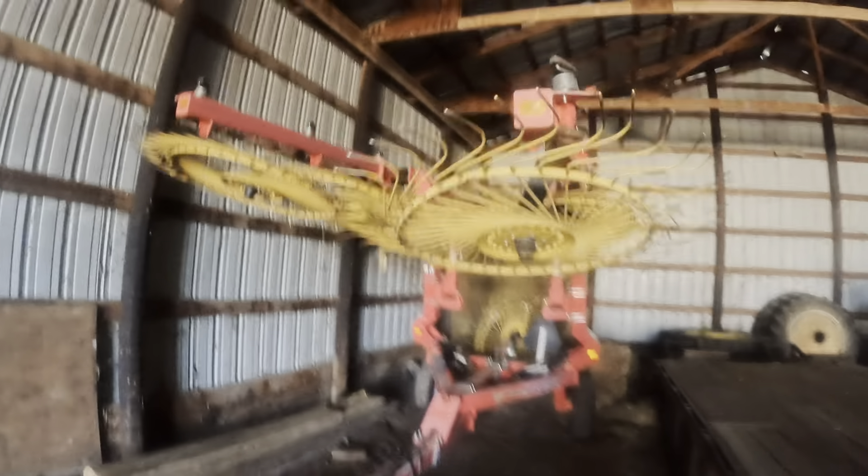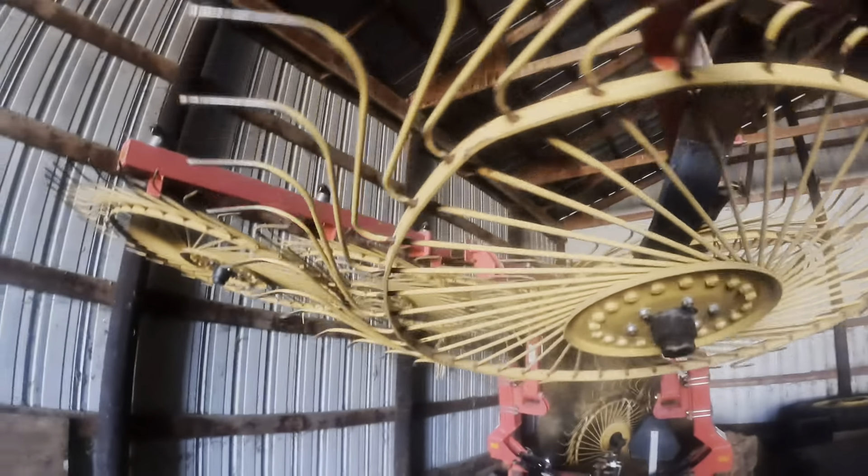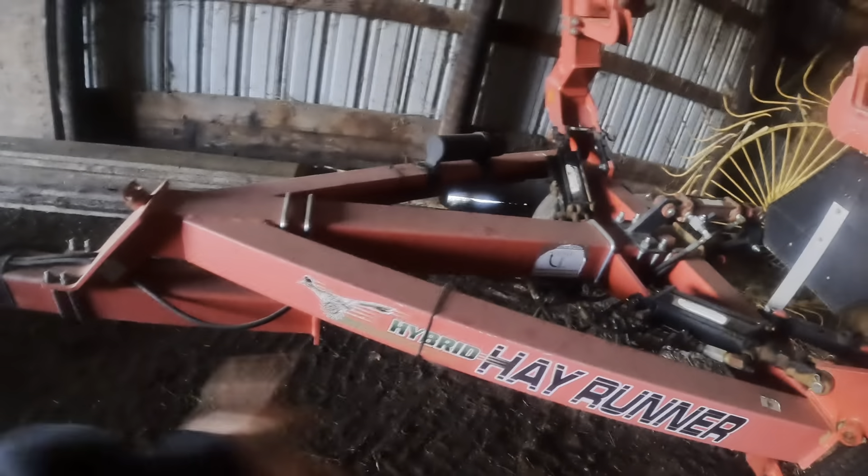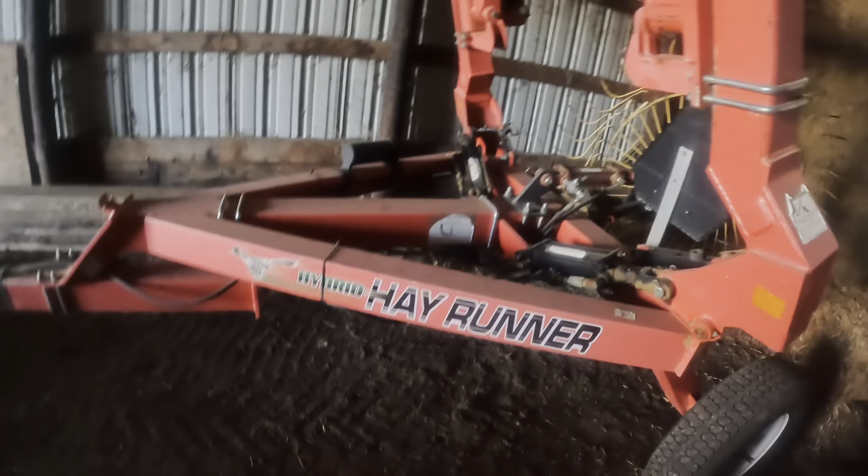First, I kind of wanted to get into my rake a little bit today. Since I'm here, I thought, might as well. No one's asked about it, but I just felt like talking about it anyway. So — Ogden Hay Rake, hybrid Hay Runner, 12 wheel, got the kicker wheel.